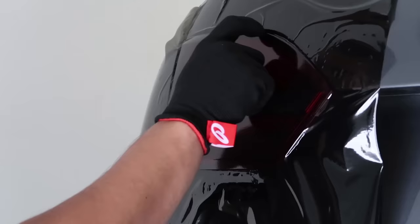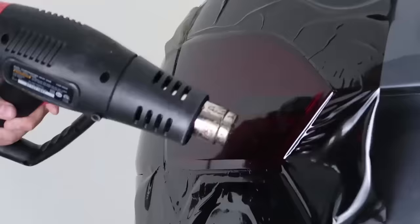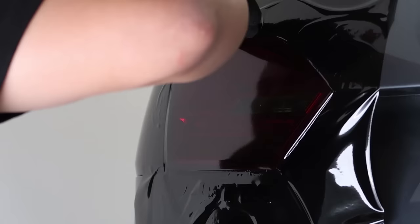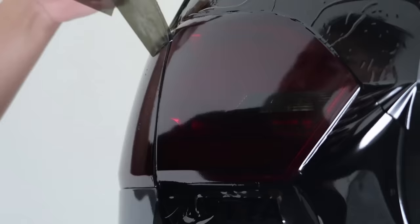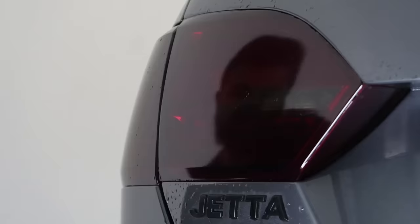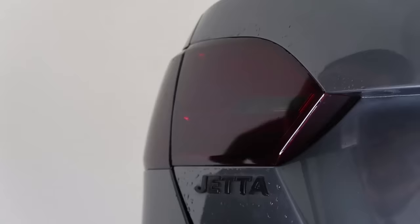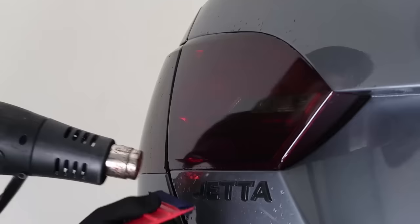Just go around the edges and lock this into place. I'm going to use my finger to push it into place and lock all this down. Using the blade, we're going to trim off the excess material using that negative space between the light and the car itself. Be very careful not to touch your paint with the blade. Now it's all trimmed out — we're going to go ahead and heat all of these edges again and make sure this material lays nice and comfortably right in here.